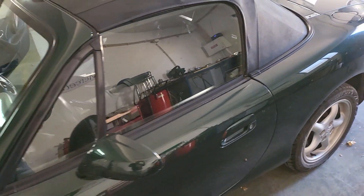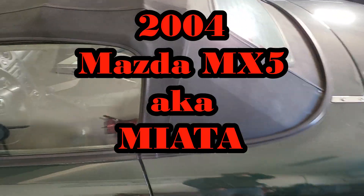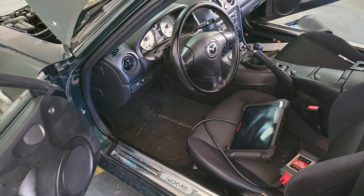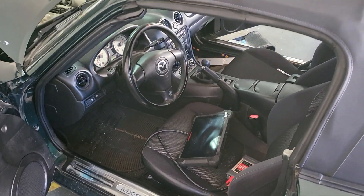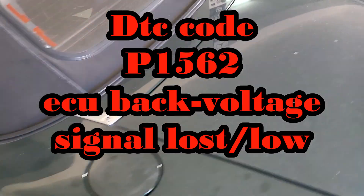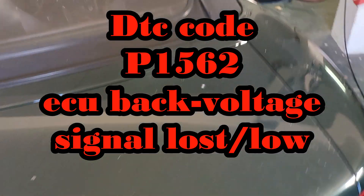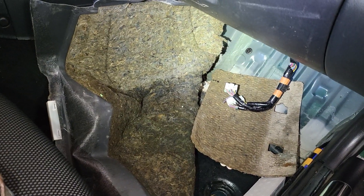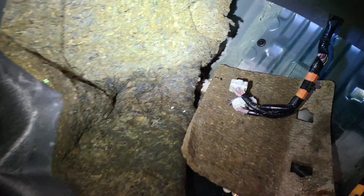Welcome back to the channel. Today we have a 2004 Mazda MX-5. This car has been brought to me for DTC P1562, which is the ECU back voltage signal lost or low. After tinkering around and testing all kinds of wiring, I found out that the ECU was drenched in water.